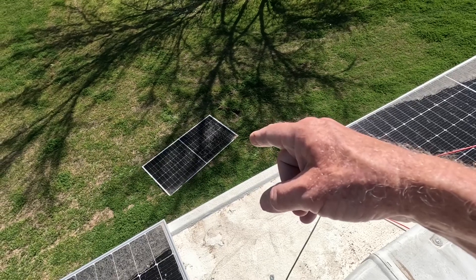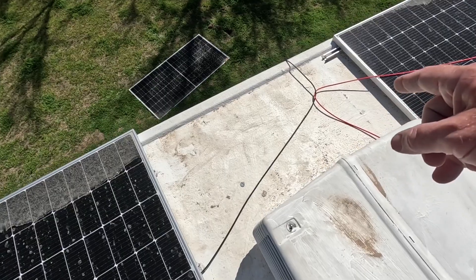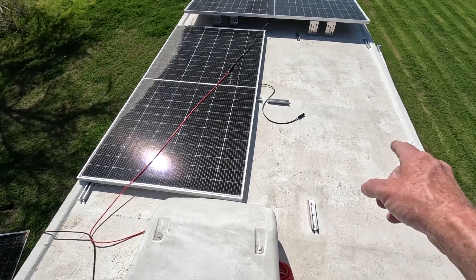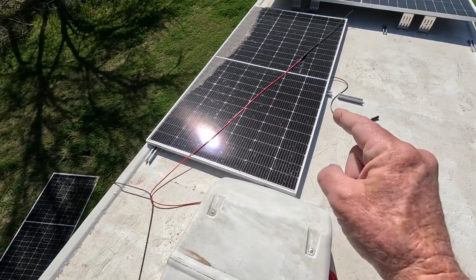It landed 13 feet down there. One cable is still connected, so I have to check and see if this cable still works with this panel. This cable was connected to that panel here and it's no longer connected, so I have to check this panel out also.